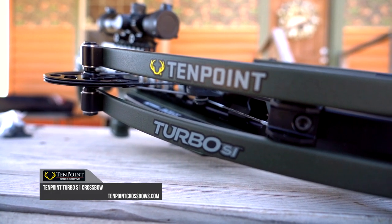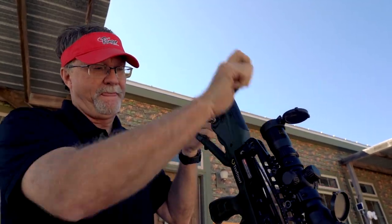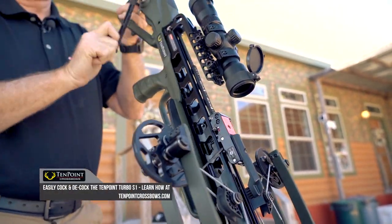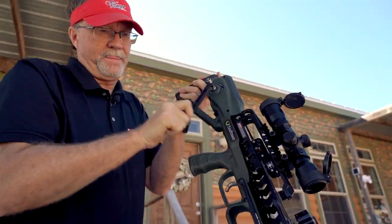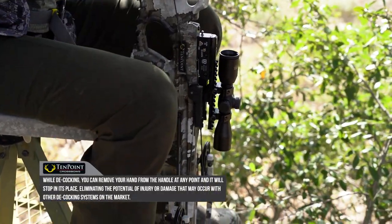I've got the Ten Point Turbo right here that we're going to unbox. This Ten Point Turbo features the AccuSlide, which is a silent cocking mechanism that's really easy to use. It only takes about five pounds of force, but it also features a decocking mechanism, which is awesome when your hunt's over and you didn't get to shoot anything — which is unfortunate, but it does happen.